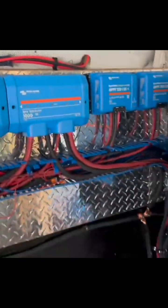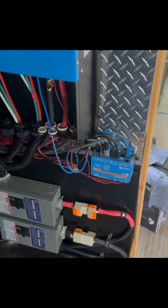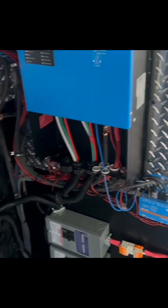The best thing about this is that the Cerbo GX can actually control when the fans come on and off, so we don't have to hear them all the time.